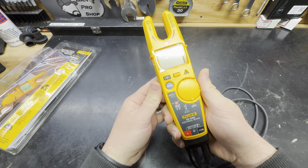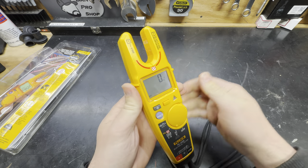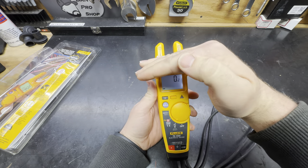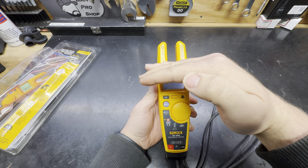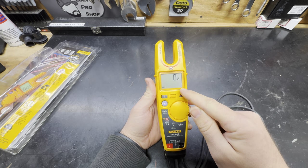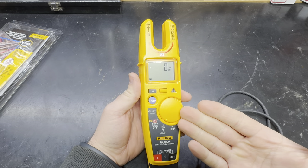One of the biggest and most notable changes from the T5 to the T6 is this: we have a backlit screen. It's not obvious right now because it's bright here in the shop, but if you are in a dimly lit manufacturing area, mill, plant, whatever, this makes a huge difference. That was probably the biggest thing lacking on the T5 - there was no backlight on the screen. And that is just the tip of the iceberg when it comes to improvements on the T6.